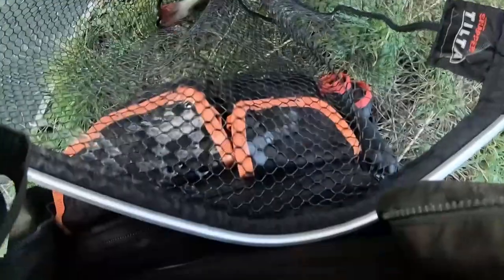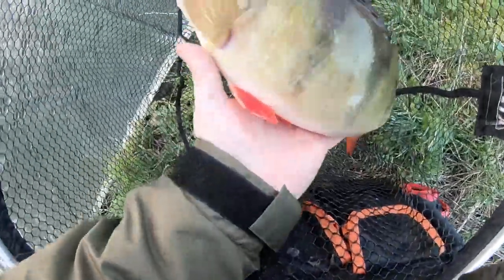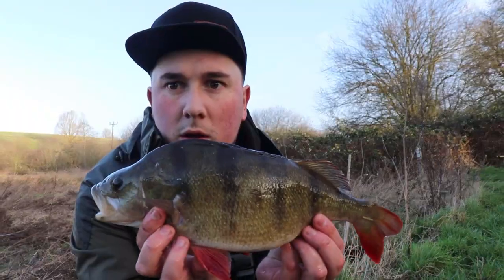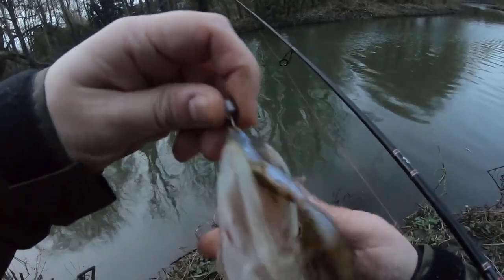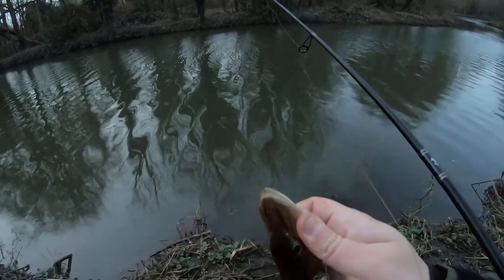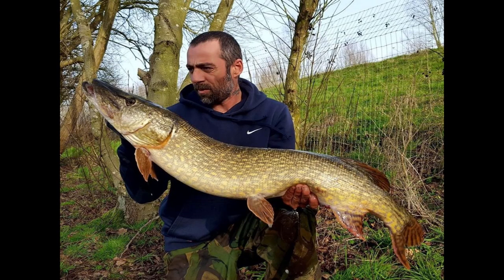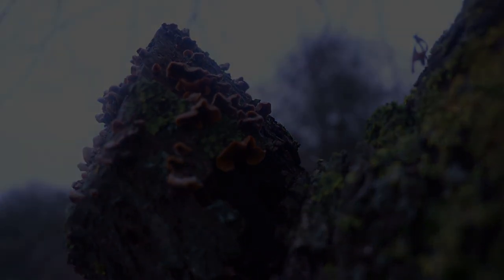I've also managed to squeeze in a few little perch sessions on the light lures as well - that's a lovely fish, a 40 centimetre fish with beautiful colours. Ben put all his eggs in one basket and wanted to target that big PB pike he's been after all winter, and it sure did pay off. With only a couple of weeks left of the calendar, he caught a nineteen and a half pounder. Anyway, it's springtime now, everything's starting to wake up, so let's get out there and catch some tench.